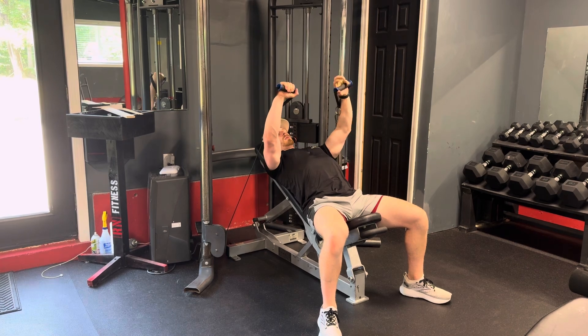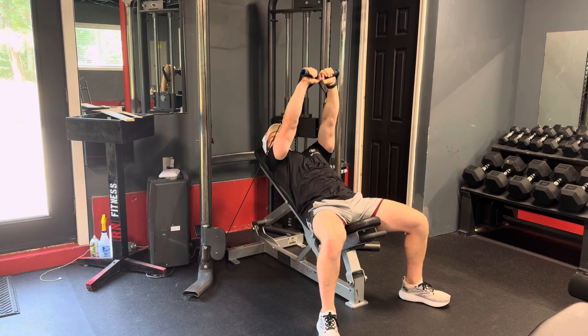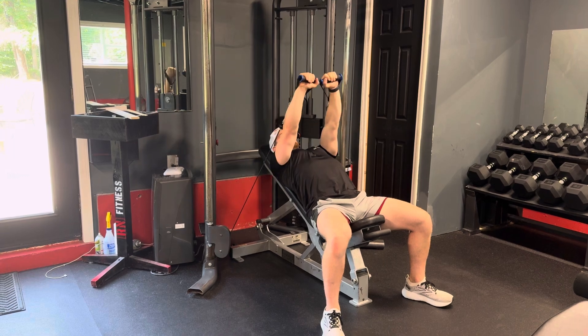As you come up, you want to keep your hands over your elbows, come in, squeeze your chest at the top, and don't allow your shoulders to pick up off the bench at the top. If you're doing this, you're going too far. Come back down to stretch, come up and squeeze.